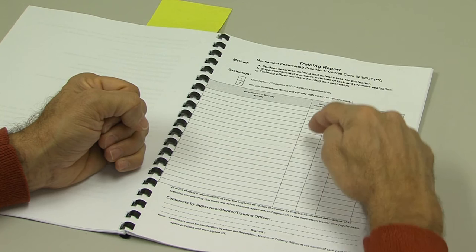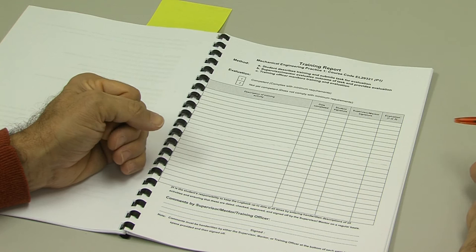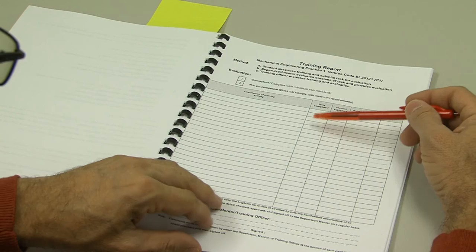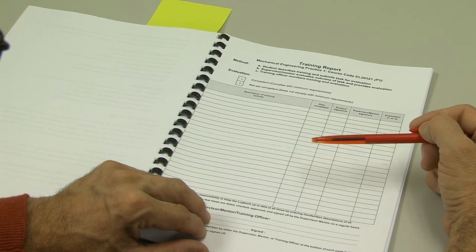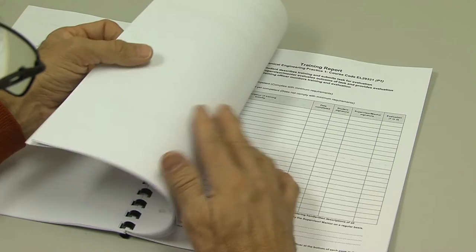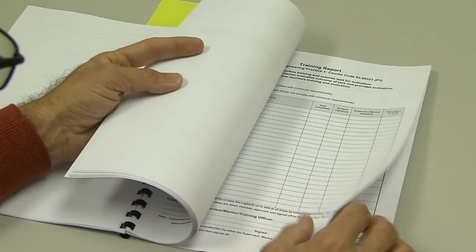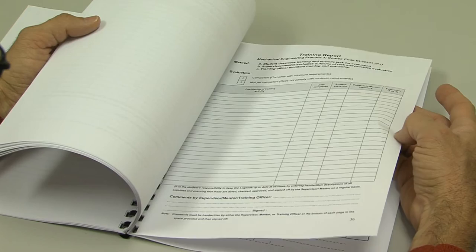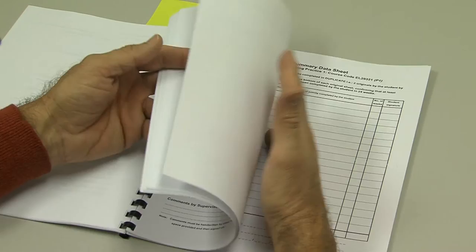It's important that the dates of completion in this column are in date sequence. You cannot have your dates jumbled up — for example, January, March, February, May, April. You need all your January dates in sequence, all your February dates in sequence, and so on. In this way, I can verify whether you've completed the 24 weeks of training. If you page through the logbook, you'll likely go all the way to page 36. If you find yourself running out of training report pages, please feel free to make a copy of the last page, bind it into the logbook, and continue filling it in.